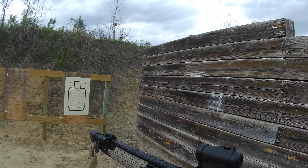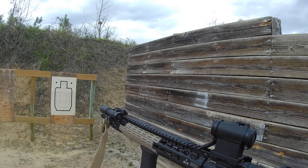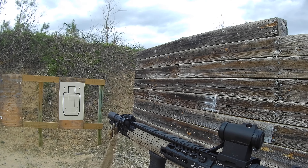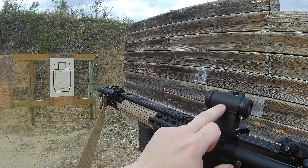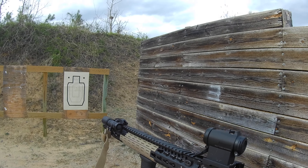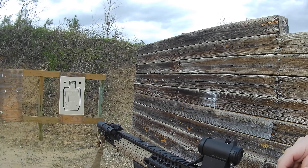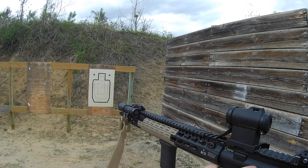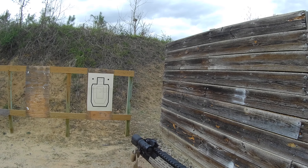Height over bore — particularly with rifles, and a little bit less so with handguns — is the height of your sight over the centerline of your bore. Whether it is a red dot or iron sights, you have an offset that you need to take into account.